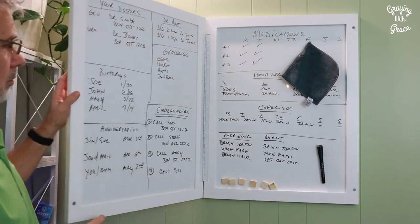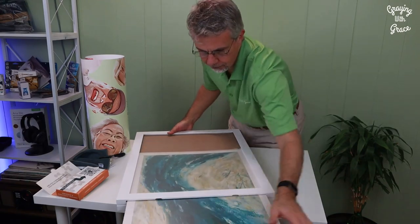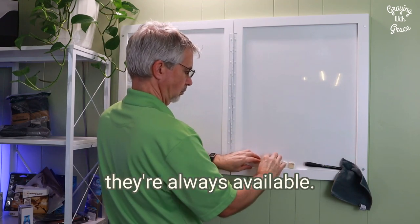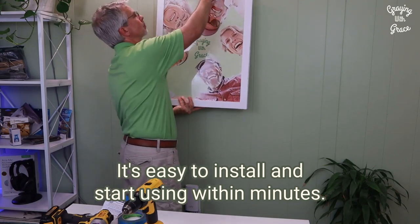It keeps important information private and out of sight when not in use. It comes ready with art prints that slide out for easy swapping. It includes magnets to keep loose documents handy. It includes a magnetic marker and dry wiping cloth so that they're always available. It's easy to install and start using within minutes.